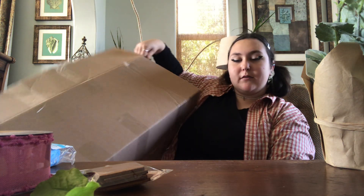Alright, thanks for watching guys. That was all — it was all $5 in this big brown box from Michaels. I'm very happy with this haul. Thanks for watching. And there's my mom. Bye!